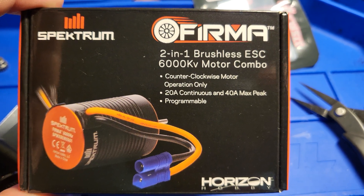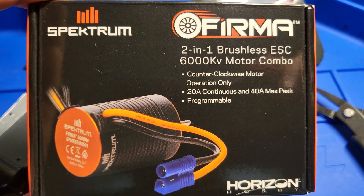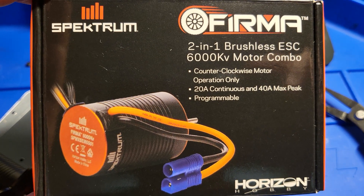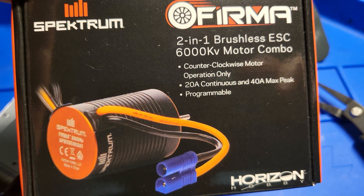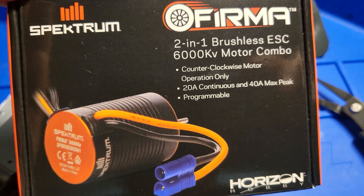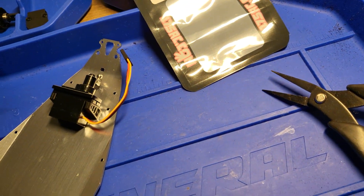We're gonna change out this motor and put this new one in. We've got a Spektrum brushless motor, 6,000 kV. It's a two-in-one motor so you don't have to have a separate controller to go with it — all you have to have is a receiver. It can run straight off the receiver.